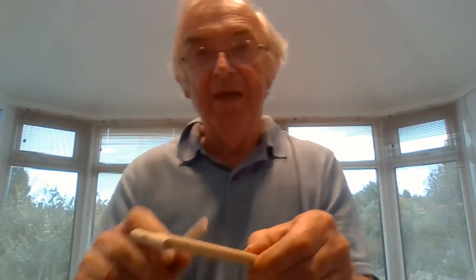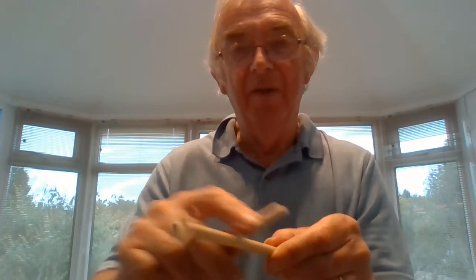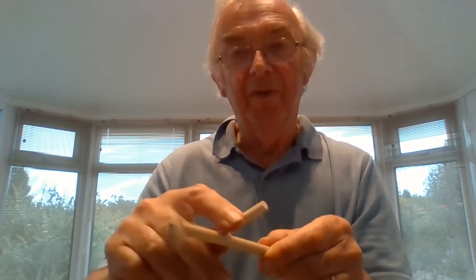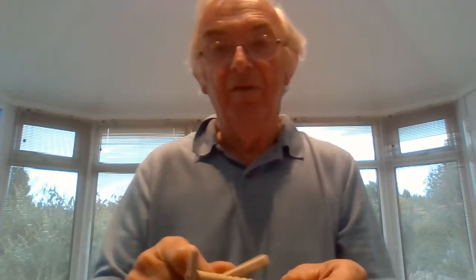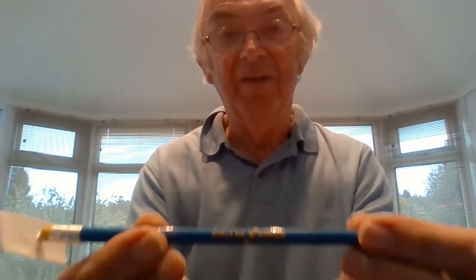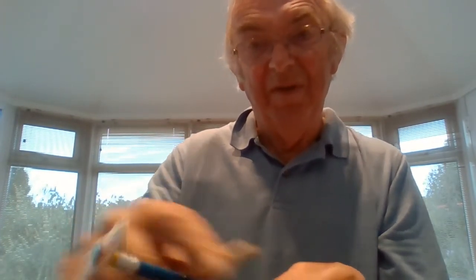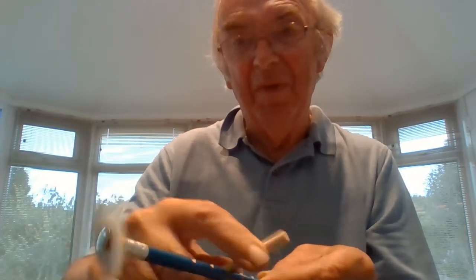The idea is that you make one of these and when you rub it, the propeller goes round and round. Now some people rub it and nothing happens at all. Some people find it goes the other way. You can make your own. This one is a Science on Stage pencil — I've just put some little notches in and a drawing pin and a piece of paper on the end. And I can make the paper go round and round. There we go — round and round.